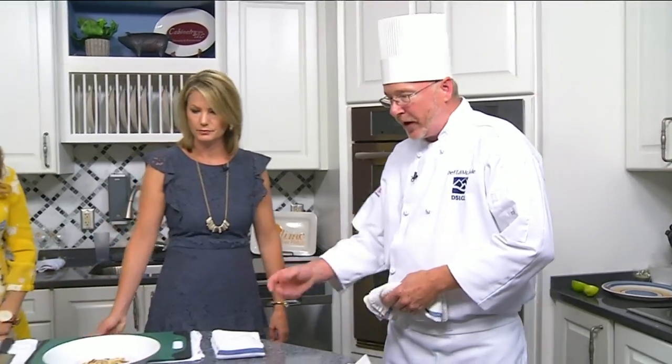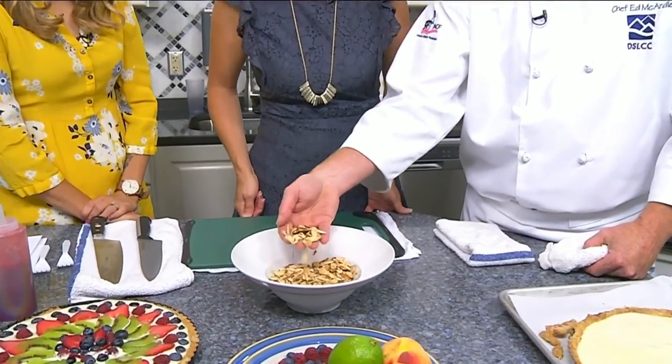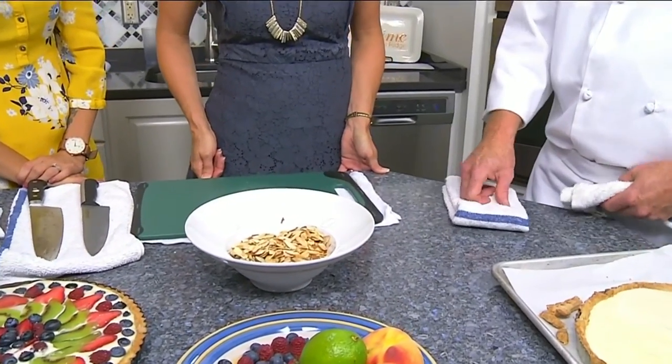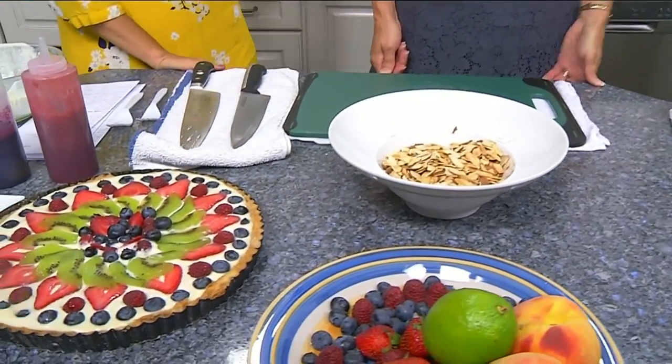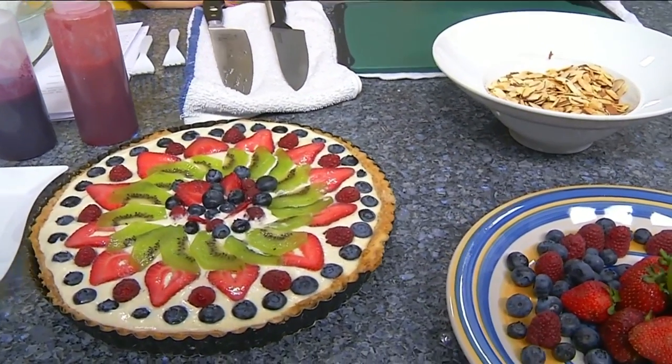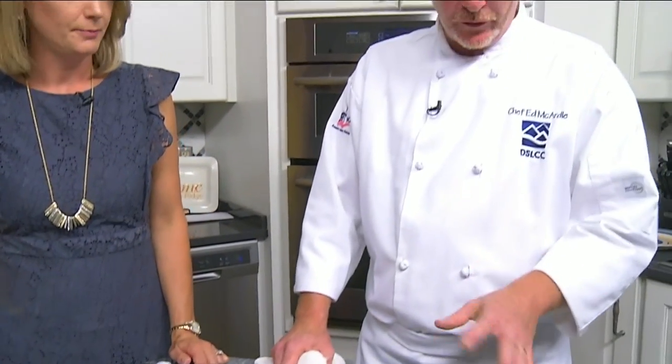To dress this up, we just took some almonds, sliced them, and toasted them a little bit. Is it just trial and error of what tastes good together? Yes. We like to teach the concept of 'bridge flavor.' There's almond extract in the pudding, so putting sliced almonds on top is a nice way to bridge the flavor. Same with anything else — if you put basil in something, put it in the sauce too. Just have a common flavor thread running through the dish.